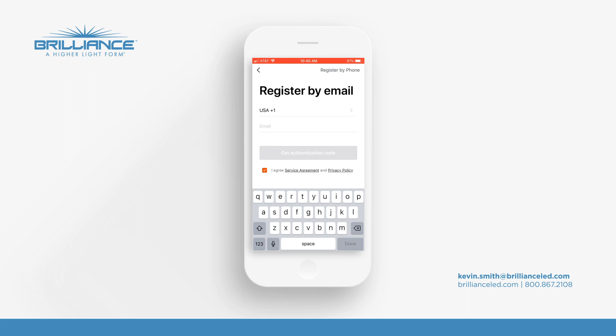Now you can either register by email or register by phone. You'll notice in the top right-hand corner of the phone that you can press the button to register by phone. I prefer to register by phone — it seems to work a little bit easier. So right now I'm going to put the phone number in.